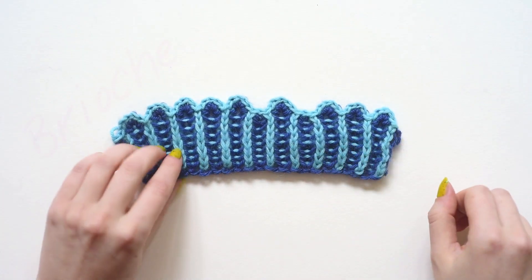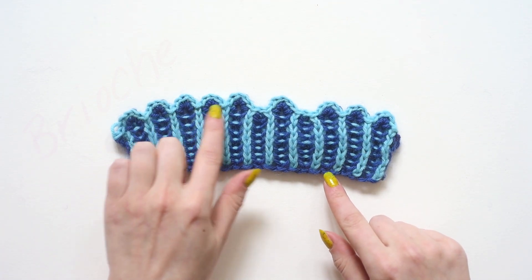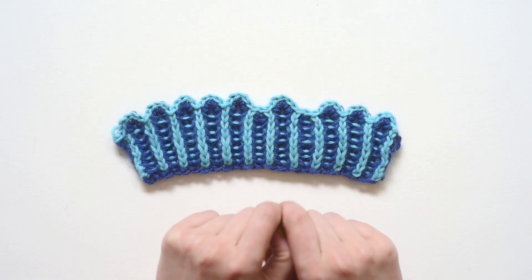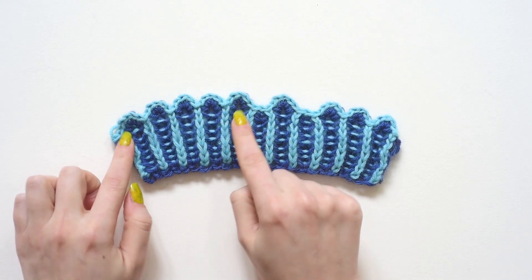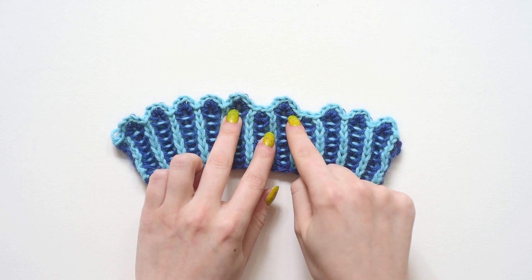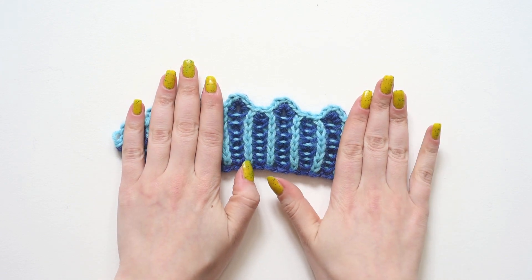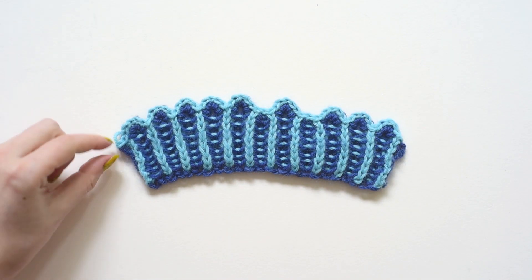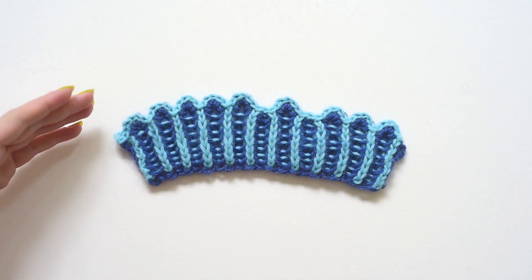Here you can see my swatch showing the bind off that I've already finished. You can see each of the picots here, but you can also see where I've left them out to create some space and show you that you can either do it as a solid edge or with a flat and picot pattern. So you can make it look like that or like that — that's up to you.